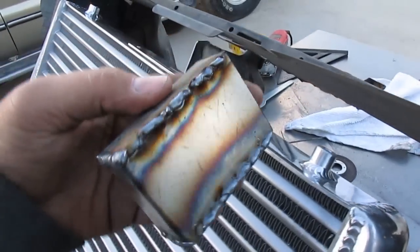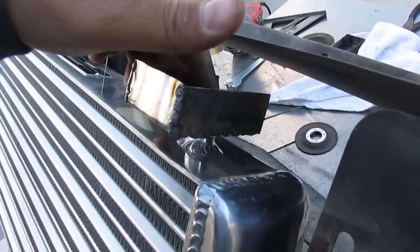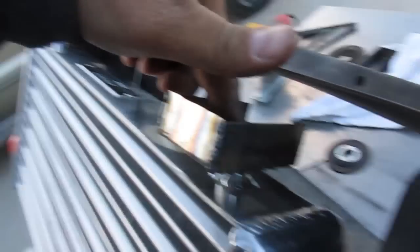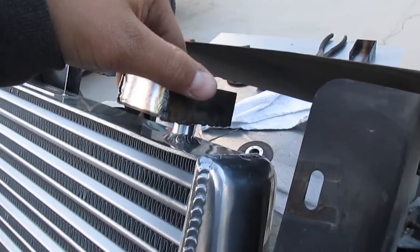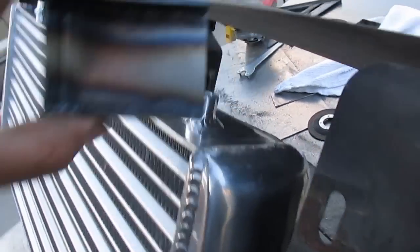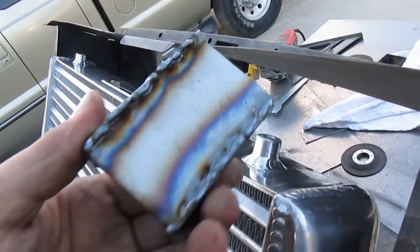Now I have these done. These are going to be the anchoring brackets that go like this, and they attach to the metal. And then I just got to drill a hole right in here. That's it.